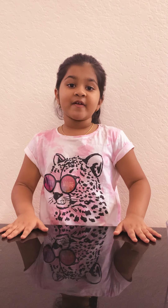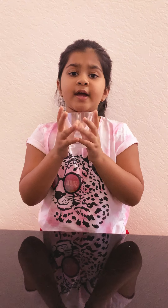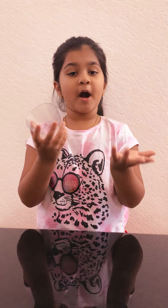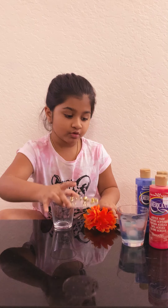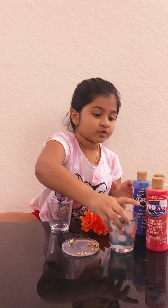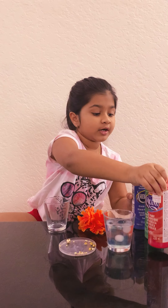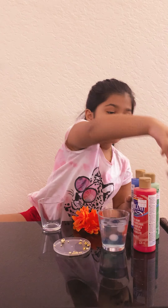We are going to make Dias with very little oil. I'll show you how to do it. Please share a glass — any type of things, a bowl or anything, any glass. I'll show you how to put flowers, beads, water balls, food coloring, and glitter.